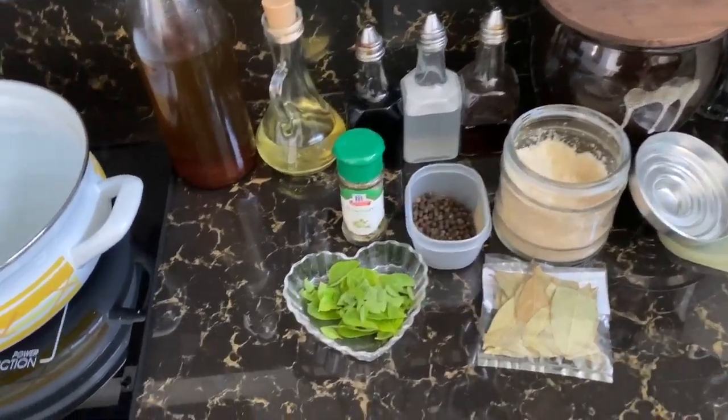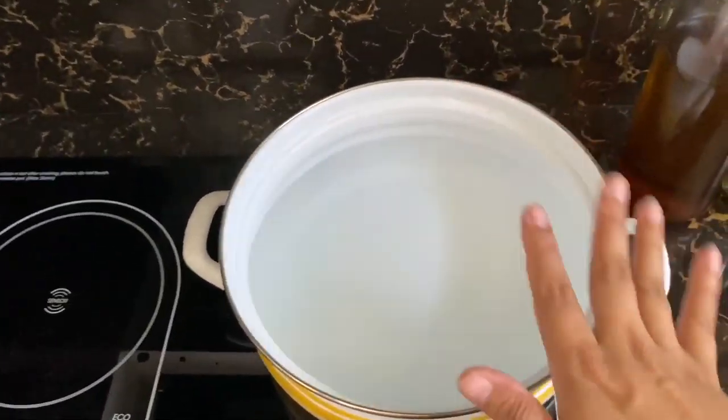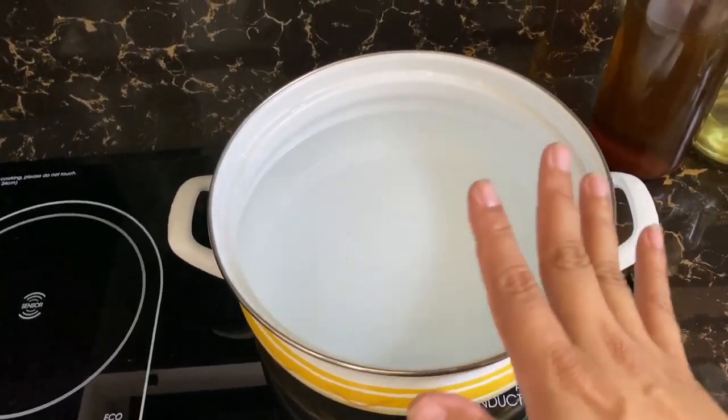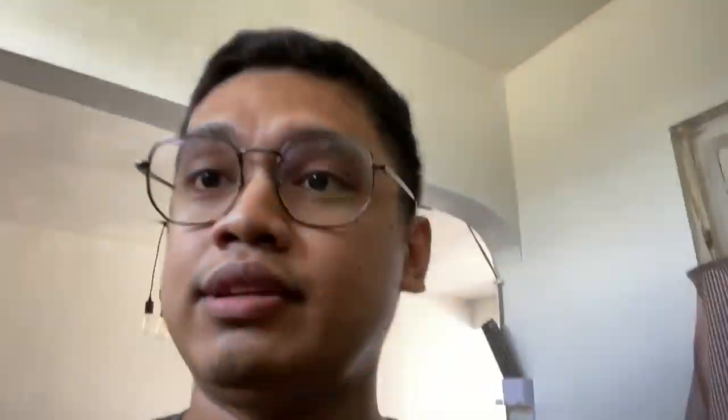So first we'll do the brining solution. What you do is magpapakulo tayo ng 1 liter of water. Depende kung gaano karami yung chicken ninyo kasi medyo marami yung chicken. Nagba-brine tayo to make the chicken more juicy kapag prito. Sometimes it will be dry inside, but what I notice pagka na-brine yung chicken is mas nagiging juicy yung loob niya.